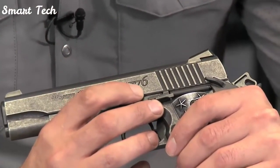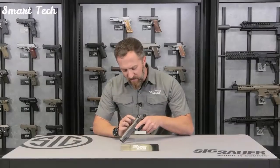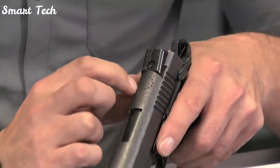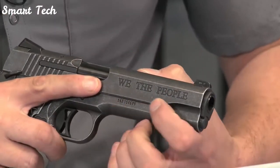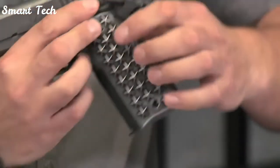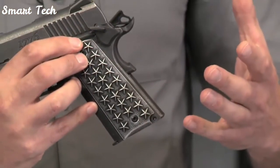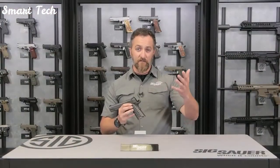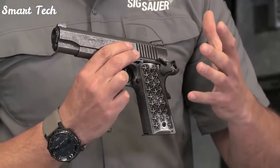The engravings feature 1776, marking the birth of our nation, and 13 stars in a circle on the top signifying our 13 original colonies. On the other side of the pistol: 'We the People,' the Declaration of Independence, and our Constitution. On either side of the aluminum grips, there are 25 stars, signifying the 50 stars for the 50 states. There's a distressed finish on this particular pistol that gives it a good, smooth, solid, distressed look.